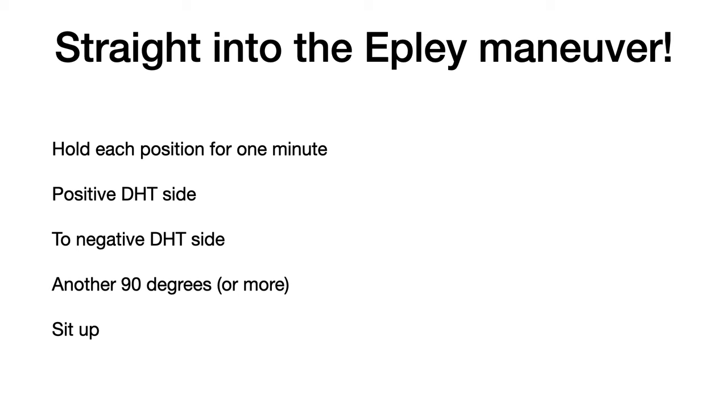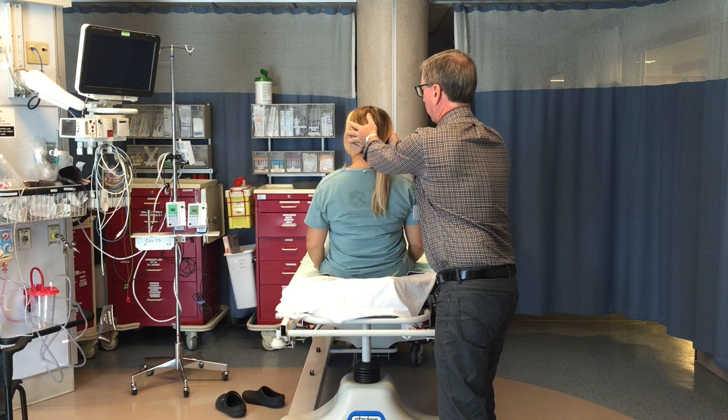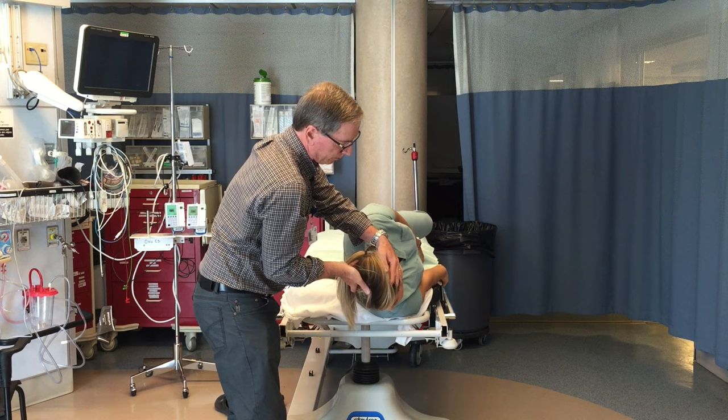The first position in the Epley Maneuver is the positive Dix-Hallpike side. Next position is a 90-degree rotation to the negative Dix-Hallpike side. Then after a minute, rotating a further 90 degrees or a bit more and holding that for another minute, then sit them up. Here with my model patient — thanks Kaylee — start with the left positive Dix-Hallpike side, rotate them to the negative Dix-Hallpike side, then another 90 degrees or a bit more, and then sit them up.